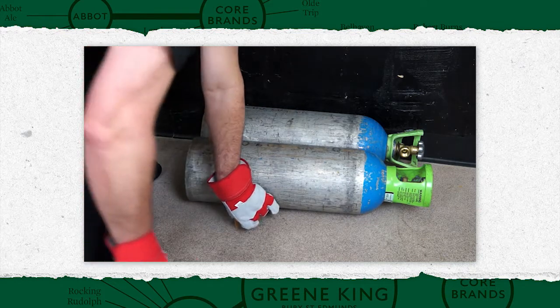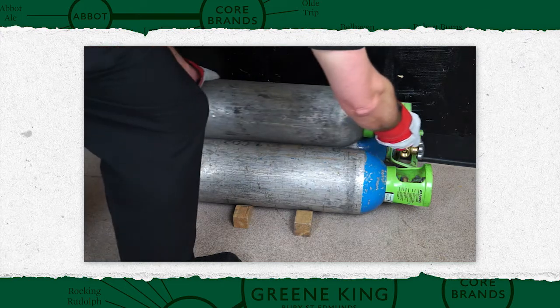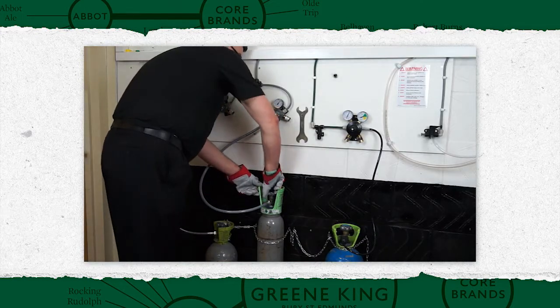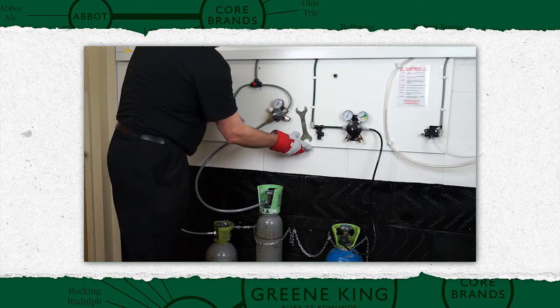Those not in use or empty should either be held upright and chained, or lying down and chocked to prevent movement. To replace a carbon dioxide cylinder, close the valve on the empty cylinder and, using the appropriate spanner, disconnect the gas hose.